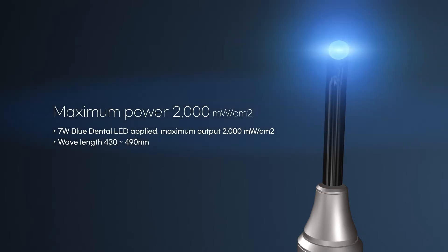Applying a 7W Blue Dental LED makes it available to output up to 2,000 mW per square centimeter with a wavelength range of 430 to 490 nm, so that it can be used for curing most composite resins.